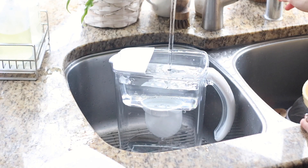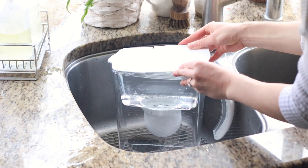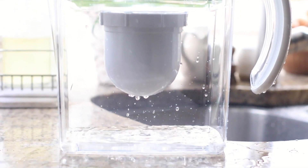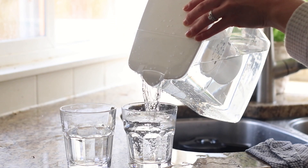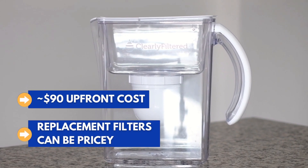In all other cases, we recommend the Clearly Filtered pitcher, which achieved the best overall filtration results in our lab testing — with the only exception being nitrate. The Clearly Filtered pitcher has shown to handle even higher levels of disinfection byproducts without any issues, its filtration process looks highly promising, and there are NSF certifications covering PFOA and PFOS plus a lot of NSF test data on their website. The major downside is a higher upfront price, but we do have a discount code you can use.